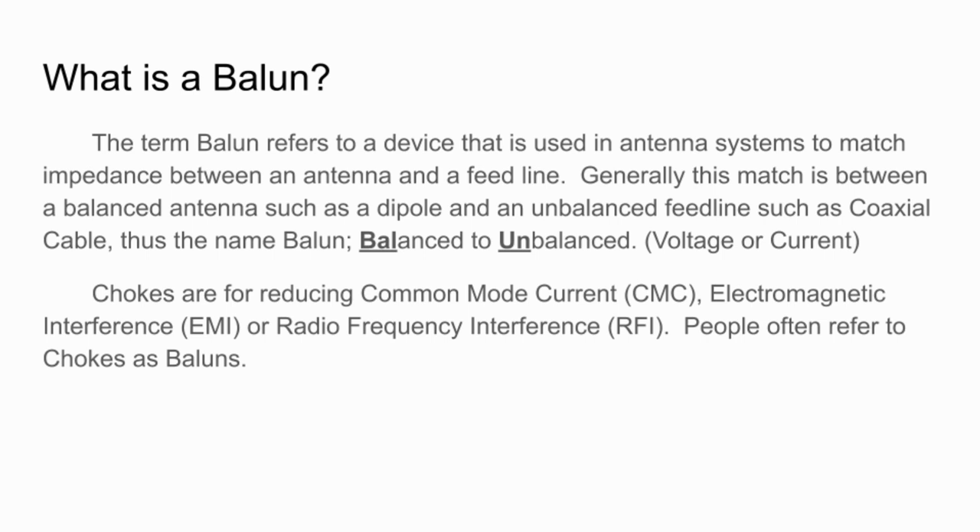A choke is for reducing common mode current, electromagnetic interference, or radio frequency interference. People often refer to chokes as baluns, so there's often some confusion where people say 'I need a balun' and they're really talking about a choke. In this video series we will likely use the words balun and choke interchangeably, but I'll try to be good about it.